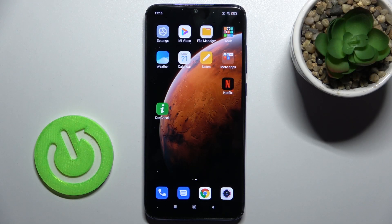Welcome. In front of me is the Redmi Note 8 Pro, and I'll show you how to activate the QR scanner on this device.